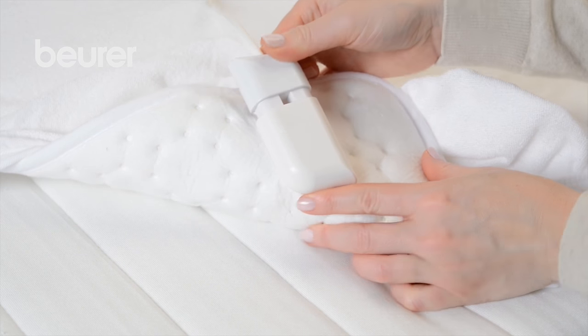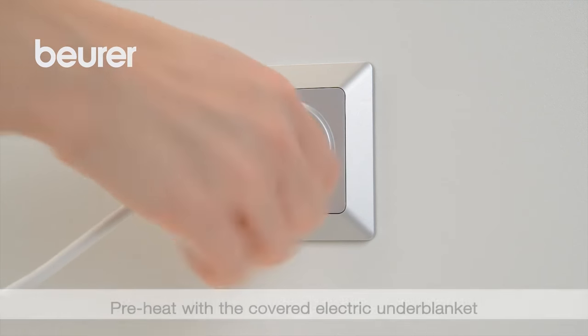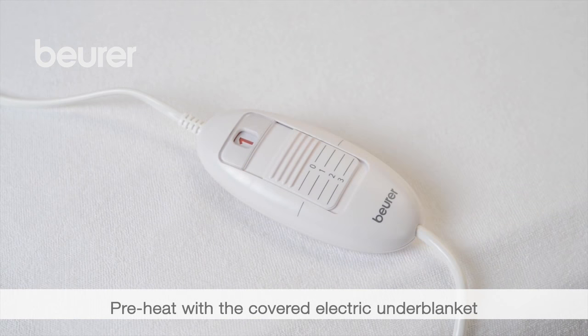Now connect the switch to the underblanket and insert the plug into the socket. Switch on the underblanket around 30 minutes before going to bed. Cover it with a duvet in order to prevent heat loss.